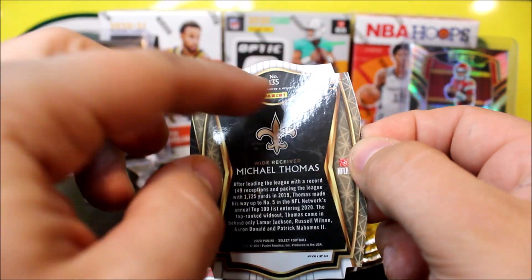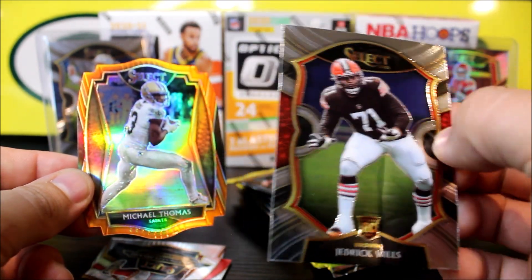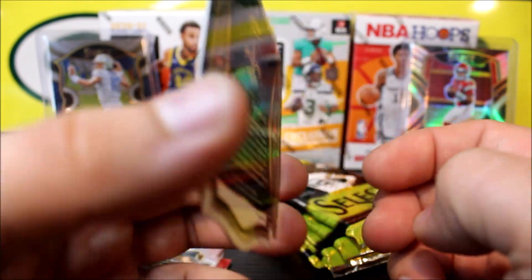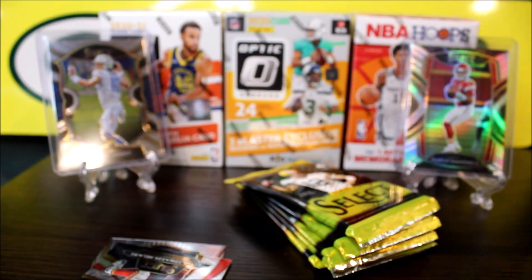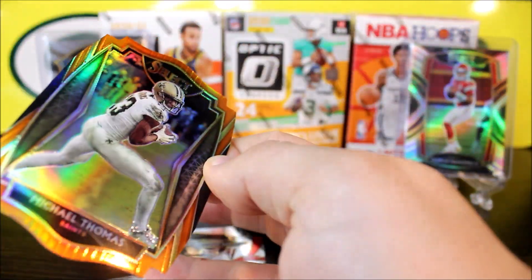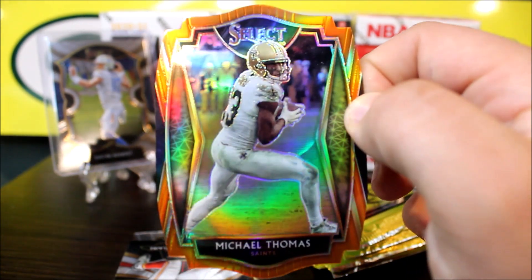I'll be opening up two of these — I did get three because that was my limit. Also guys, if you don't know, Target is now changing their policy. Effective the 30th, from what I understand nationwide, you're only allowed to buy one item per person per day, which is going to hurt the channel but will allow more people to get retail at retail price.